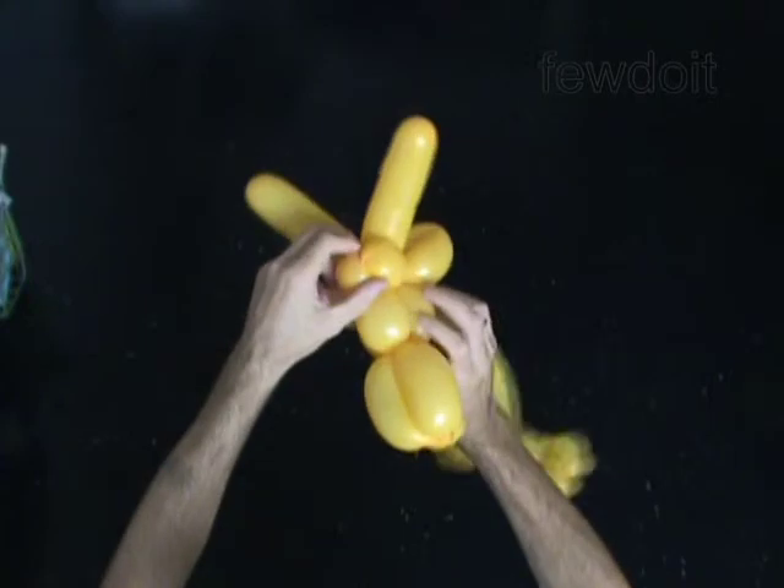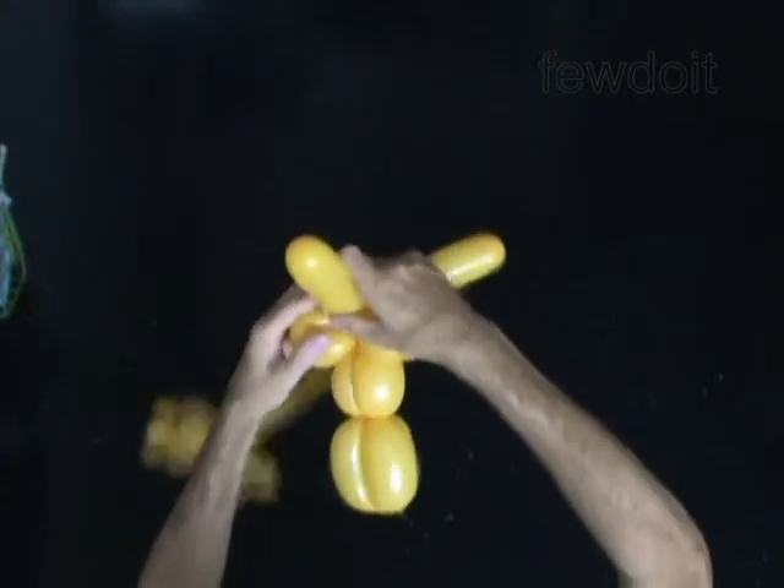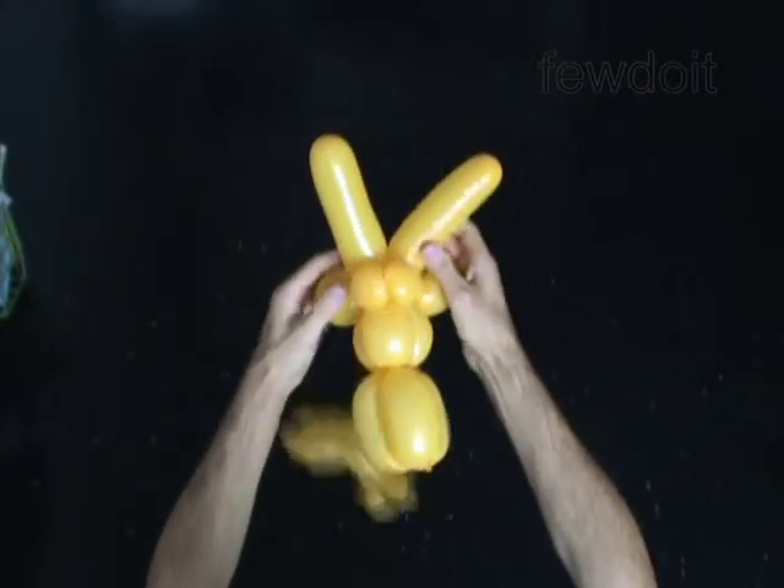Fix all bubbles in proper position. Shape the neck the way you like it.